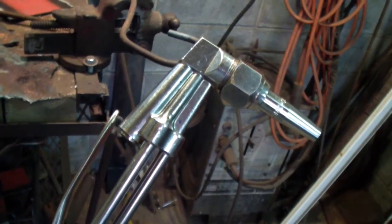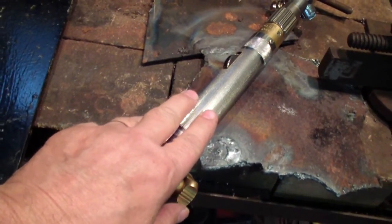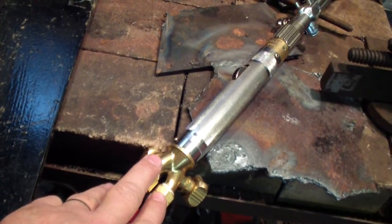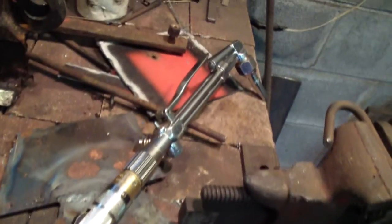I'll show you the regulators, because that's the most important part. The handle itself is just a standard 18-5 Harris torch handle. It's the cutting head that makes the difference.